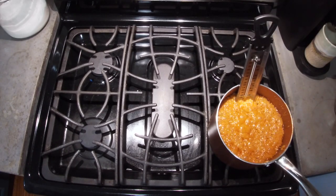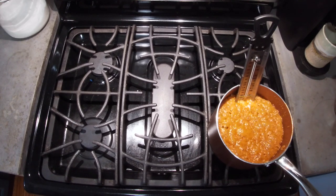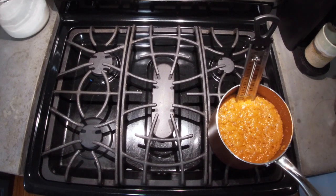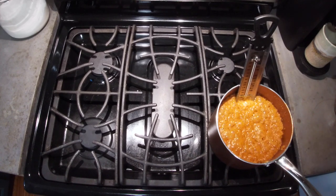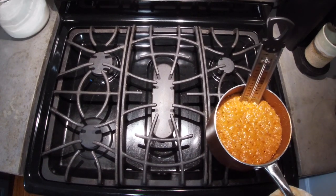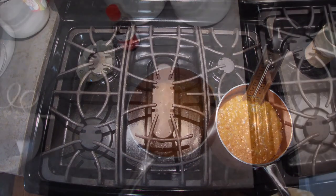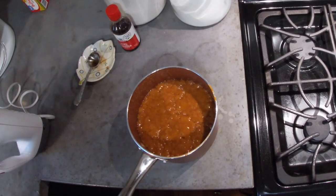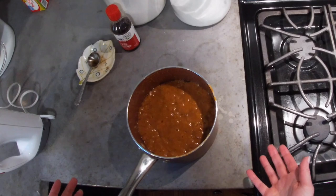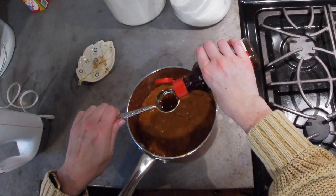I want to remind you all that I'm just like you — I buy my stuff at Walmart and live in a really small town. This is just us in the kitchen experimenting and learning together, and it's extremely fun. We're about one or two degrees away from softball stage, so I'm going to take this off the heat, remove the thermometer over the sink, and get set up for the next step. I'm going to add one tablespoon plus one and a half teaspoons of vanilla — it's going to bubble up.